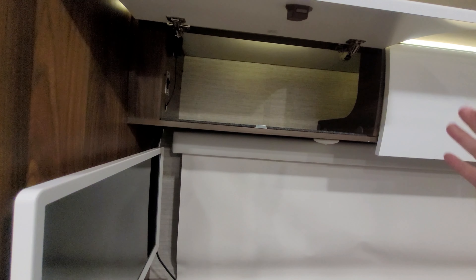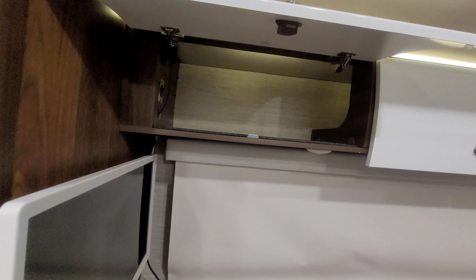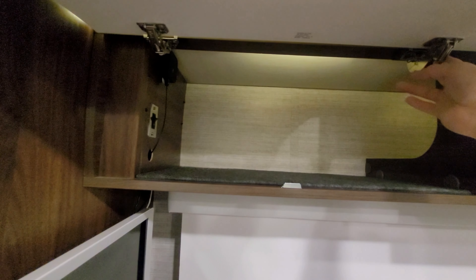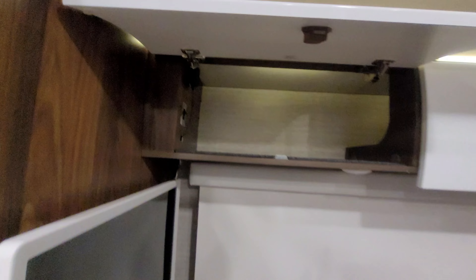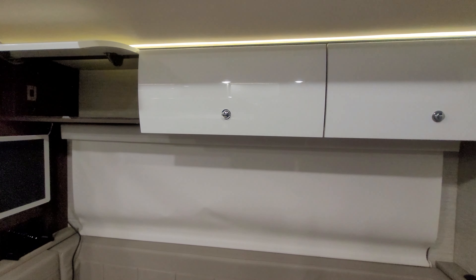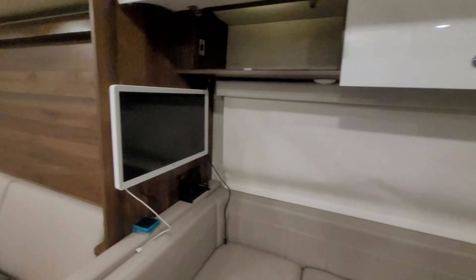Welcome to another video. Today's video is going to be a part two series of my soft close hinges. If you look at one of my old videos, I'll put a link in the description, but I added the soft close hinges on my upper cabinets as you can see right here. And these turned out to be a really good modification.